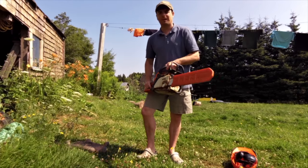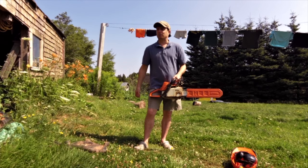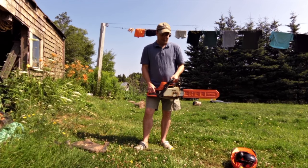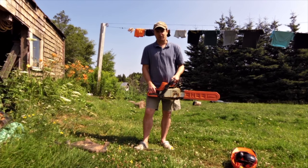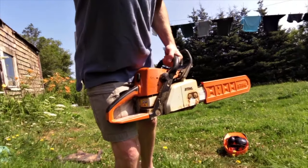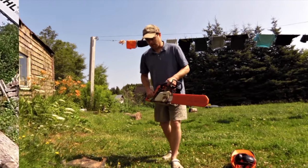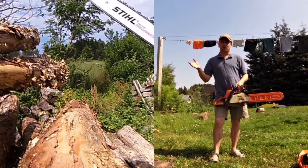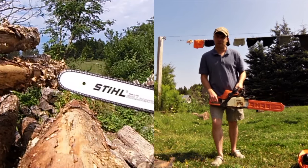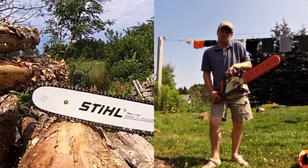This MS-250 I bought brand new a number of years ago, basically when we bought this house and decided to start burning firewood. I had a Poulan before, which is a really cheap chainsaw. When we decided we were going to burn wood, I wanted a decent chainsaw — not something cheap that would break after a year or two. I wanted something that would last ten, fifteen years, realistically.